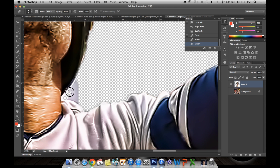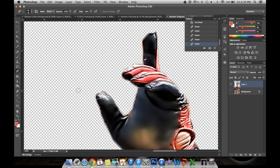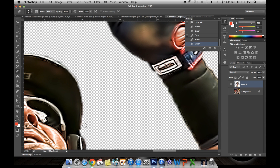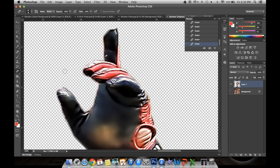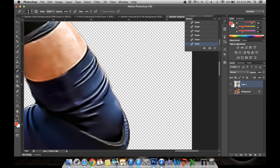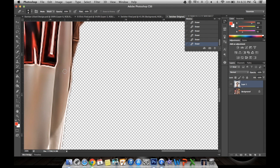Masking is not a process to rush — you actually want to take your time on it. Find the areas that you missed. Sometimes you might want to clean up the edges because they're very rough, so you just use the eraser tool to kind of smooth it out. Go around the entire image looking for spots that you may have missed.